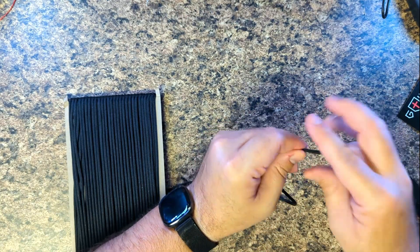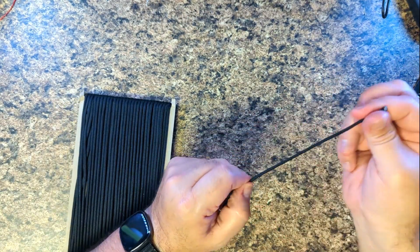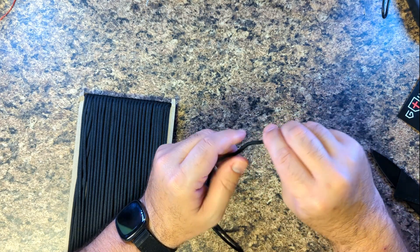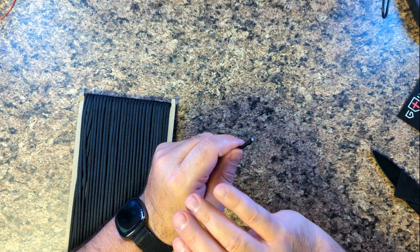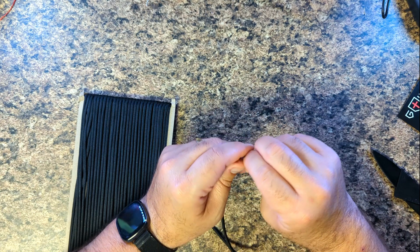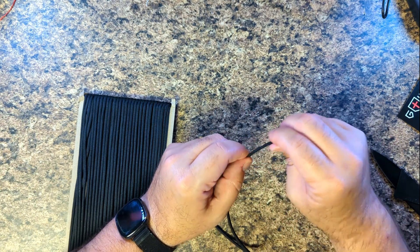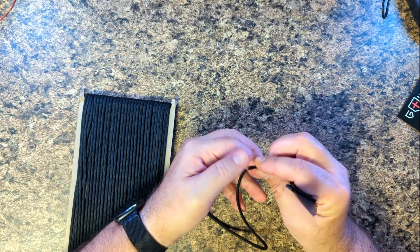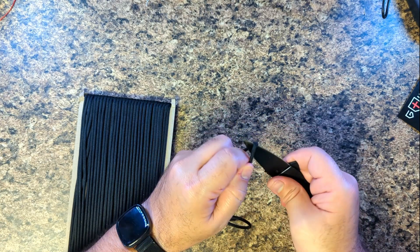First impressions: it feels smooth but not overly smooth. It's got that slightly rough feel to it, so I'm not thinking it's going to slide all over the place — that's good. Let's open it up and see if it's legit.